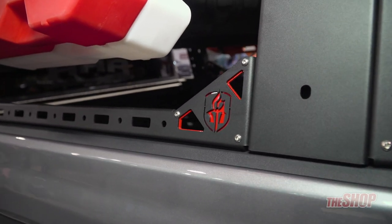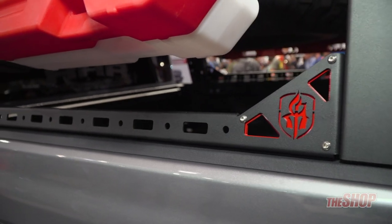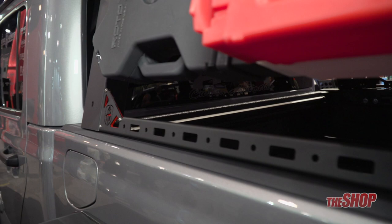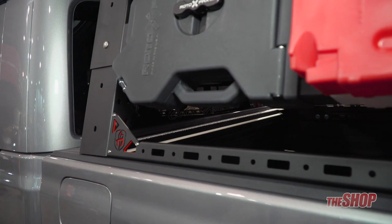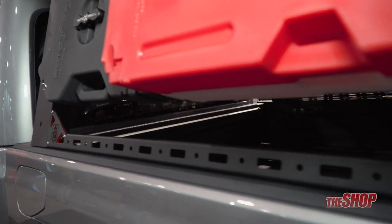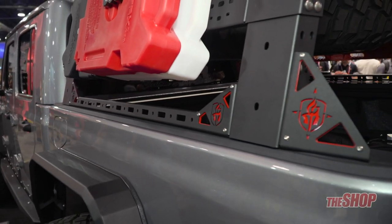The lower rail mount is available as well. That allows you to mount high lift jacks and any sort of other accessory that you would like — shovels, axes on the lower mounts. It also has slots available to put ratchet straps through to secure any sort of gear in the back of the vehicle.